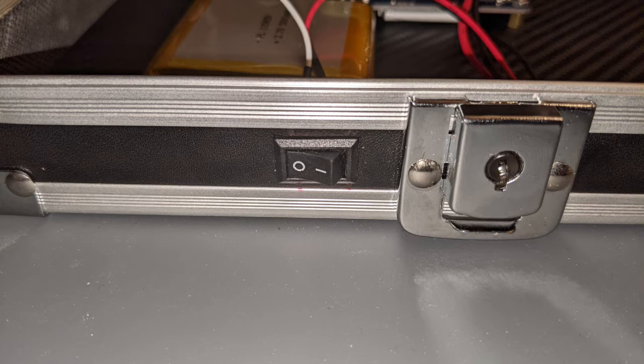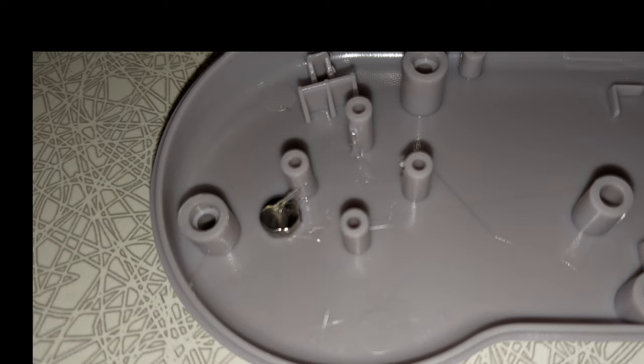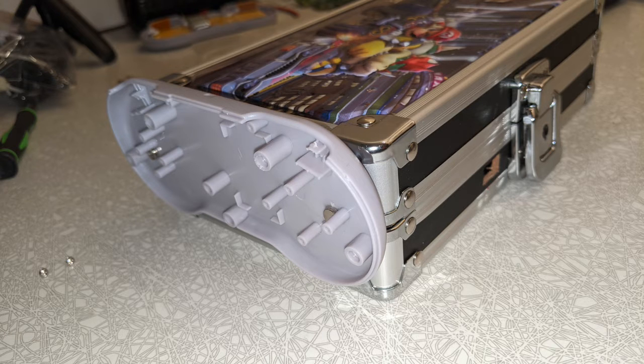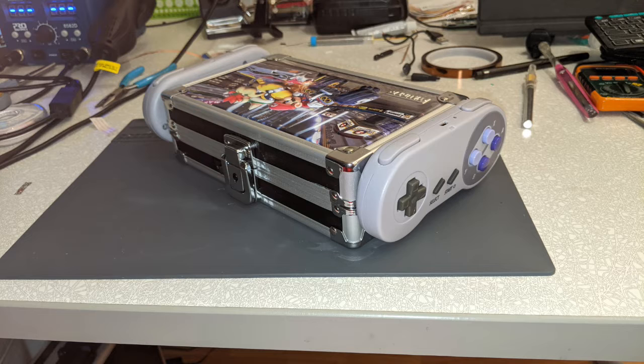The final steps in this build required me to make some minor modifications to the case. The first mod was to mount a power switch in the front of the case to allow it to be powered without the need for inserting and removing power cables. The second mod involves the wireless Super Nintendo-style controllers. I wanted to be able to magnetically snap the controllers on the side of the case so the system would look more uniform. I achieved this by gluing some strategically placed magnets within the base of the controllers and then gluing corresponding magnets to the exterior of the case. The end result is two controllers that connect magnetically on each side of the case for quick transport.